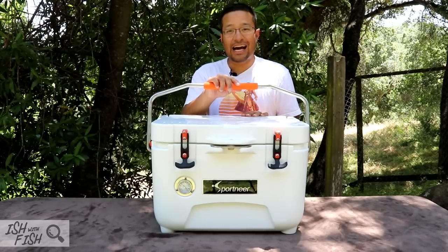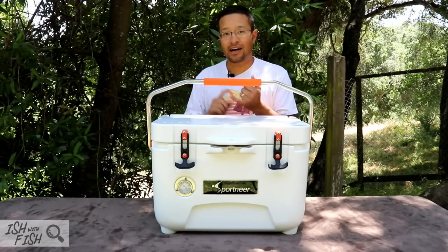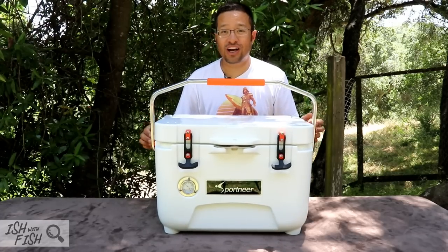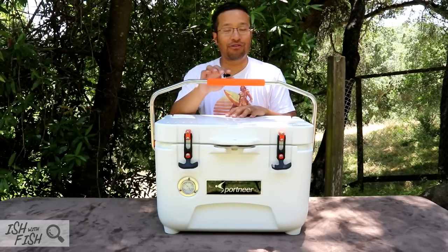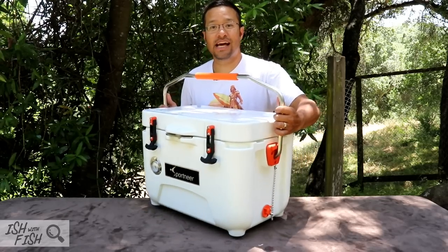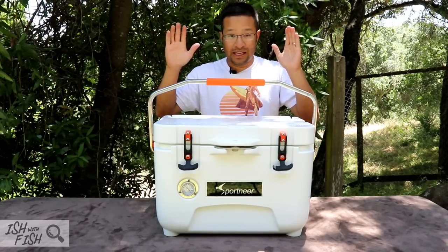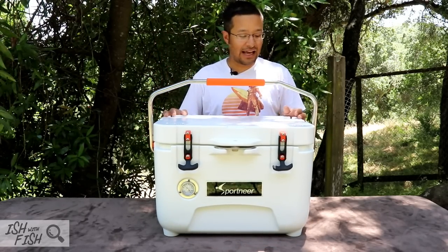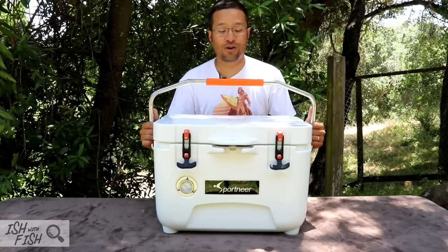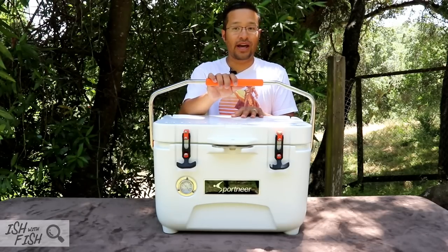Number one: the biggest con is how heavy it is. It weighs 13 pounds empty. Before you even add ice, water, your beverages, your favorite catches, this thing already weighs 13 pounds. So you're not gonna take it backpacking, you're probably not gonna take it mountaineering, and you're not gonna be able to wheel it to your favorite beach or park because it doesn't have wheels. You're gonna be carrying this or throwing it in your wagon. Because it's so well-insulated and the body and lid are such thick plastic, it really does weigh a ton. Make sure you fill it up and don't plan on moving it.